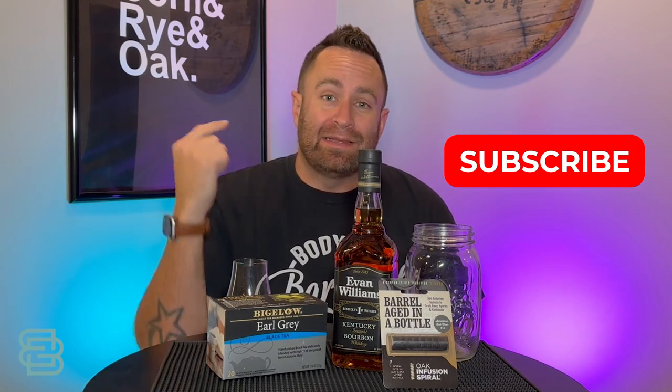So glad that you're joining us in this episode. If you like what we're doing, please like, comment, and subscribe. It would help us out tremendously.